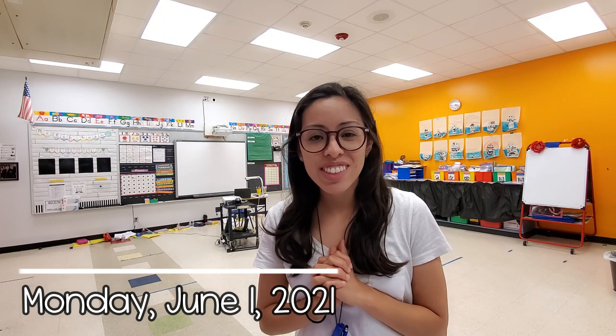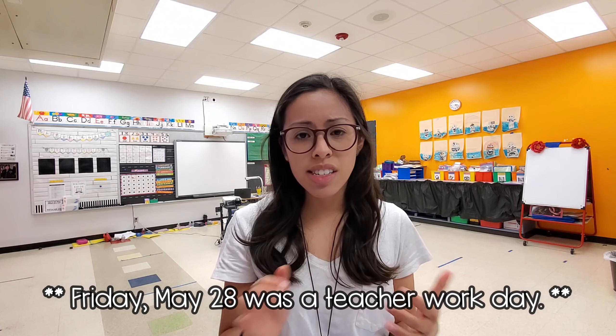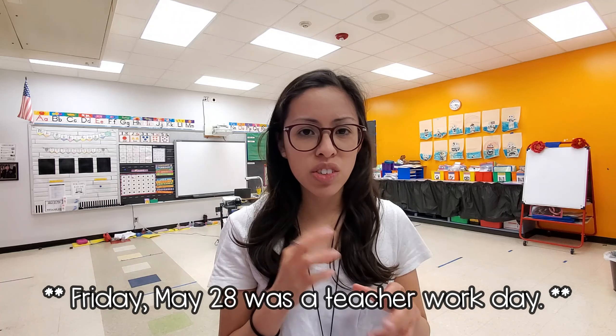Hello friends, welcome back to my channel. If you are new here, I'm Mrs. Spinosa and I am a kindergarten teacher in Texas. Today was our first glow day ever. In case you missed my last vlog, it was designated as a teacher work day so I got to finish cleaning up my classroom and basically all packed up. I just wanted to do something very different for the last two weeks, so this whole week was designated as a glow week. Instead of just one day, I got rid of all my student desks.